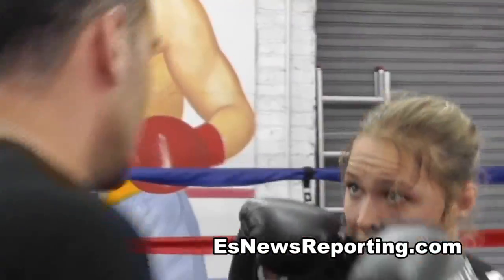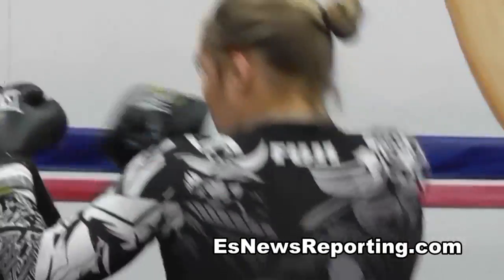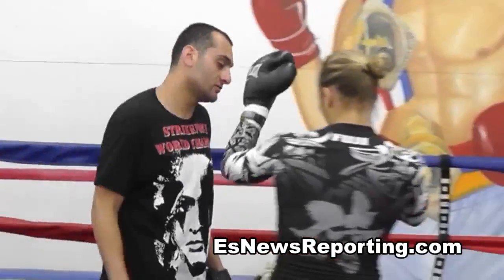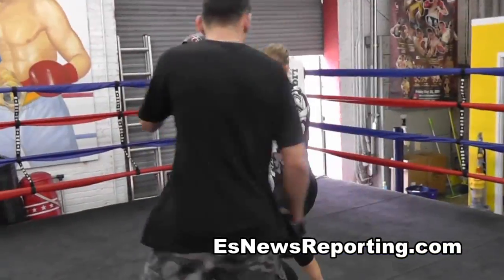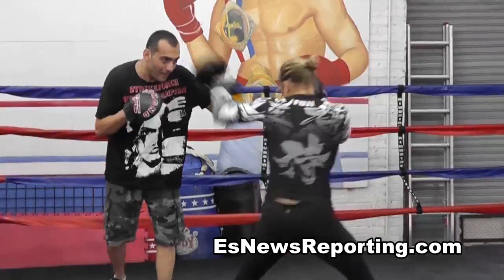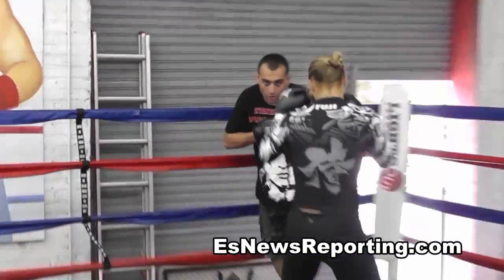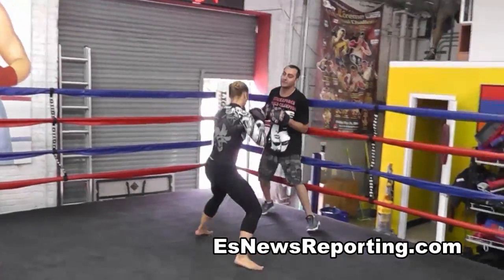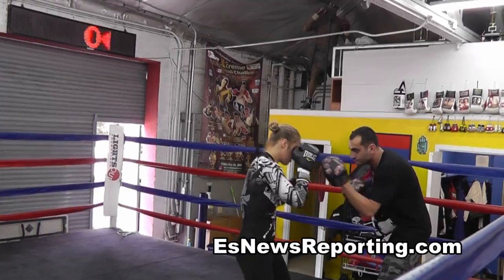Good, very nice. That's it. That's it, that's it.